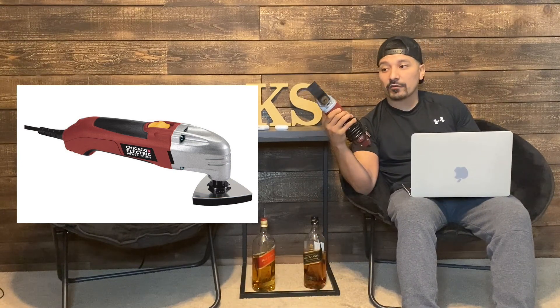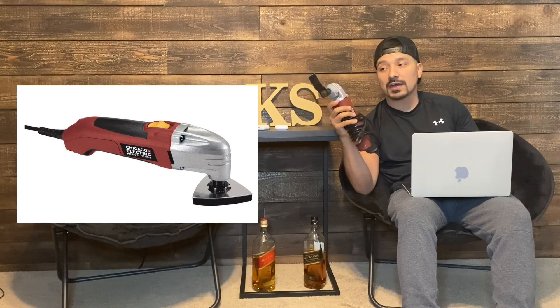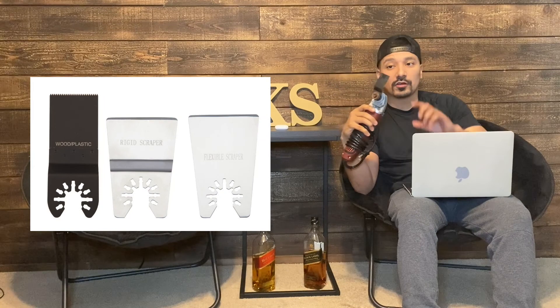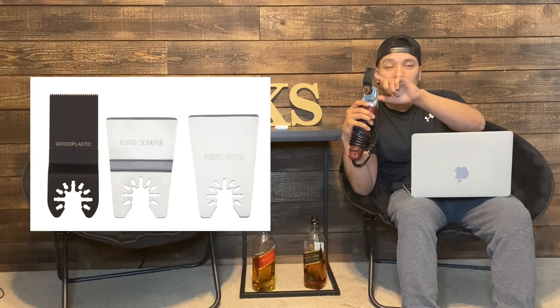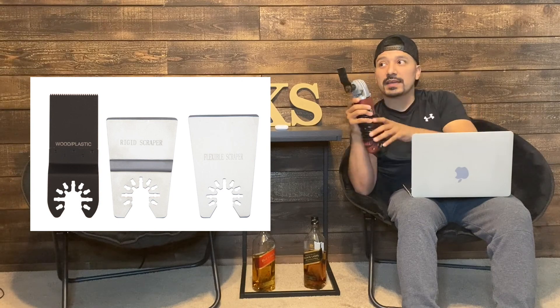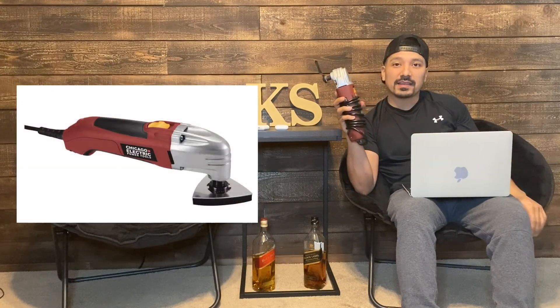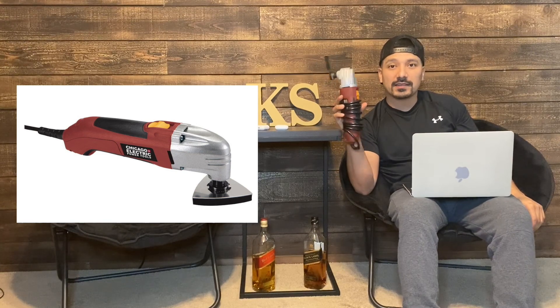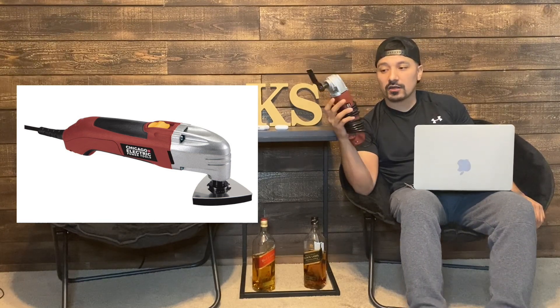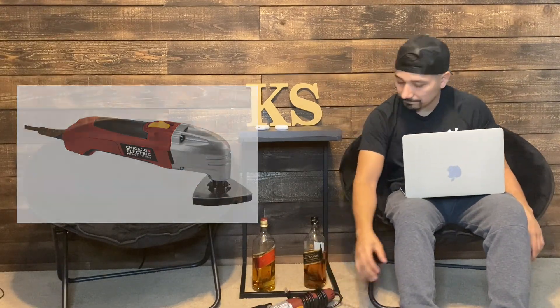These are $23 bucks at Harbor Freight. I've had mine for over a year and never had any issue with it. I've used it for long periods of time. The blades are good — you can buy different blades for cutting metal, cutting wood, and multi-purpose. My opinion: go spend $23, save yourself some money, and go get one of these Chicago Electric multi-tools.